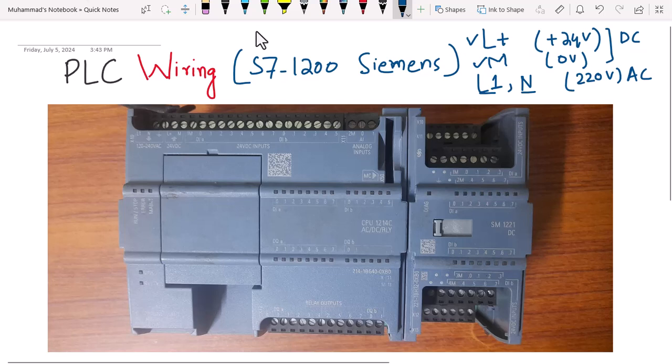Wiring a PLC is important because to put a PLC into operation you first have to supply power to the PLC. Then you have to interface input sensors and output devices with the PLC, and finally you will have to program the PLC. This is how a PLC is set into operation. So let's start with the wiring concept.